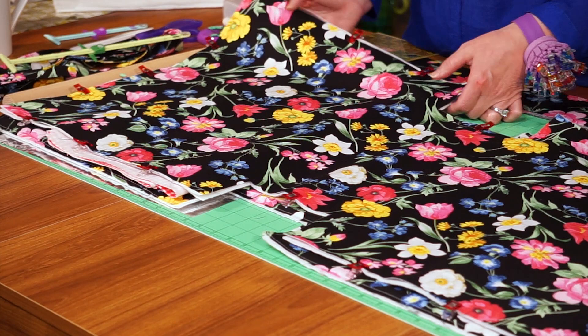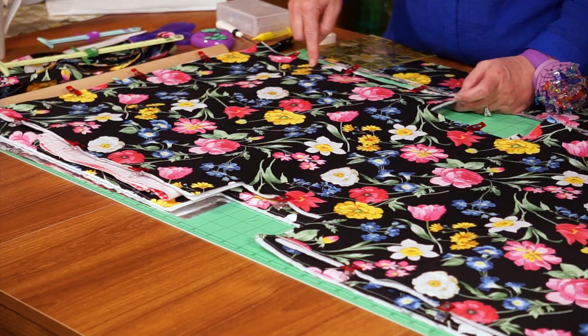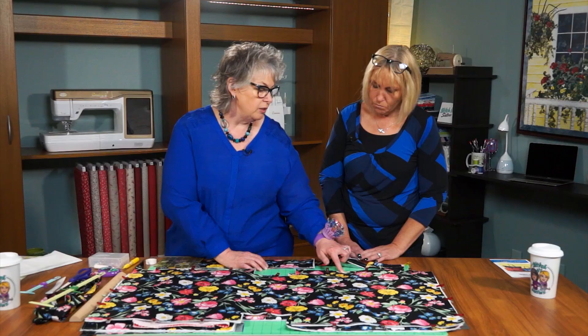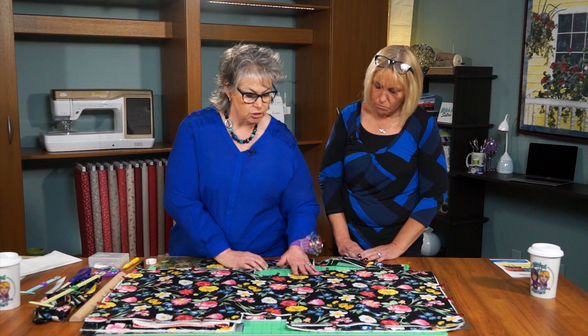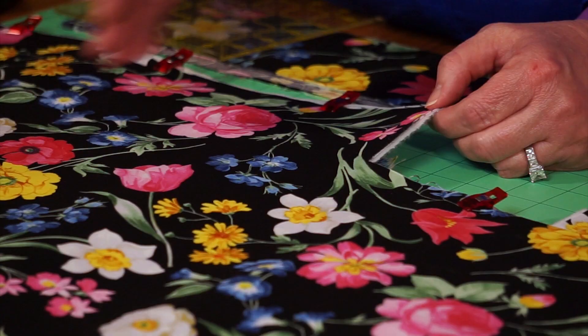We'll go to the sewing machine and set it up for a basting stitch, basting around all outside edges — a scant quarter inch in from the outside edge, following along the outside of the tote shape. A scant quarter inch is slightly less than a quarter inch. We're going to leave that basting stitch in the project, but we don't want it to show. So if you use a scant quarter inch, when you sew your final quarter inch seams, those basting stitches will hide in the seams. It's like having a pin every quarter inch without having pins everywhere.